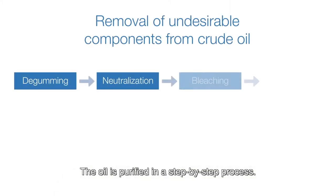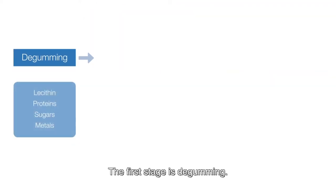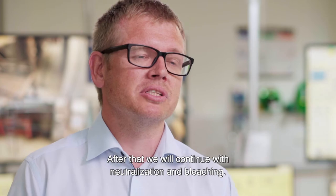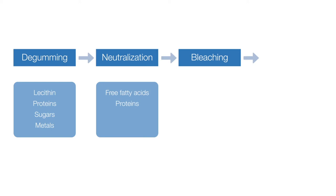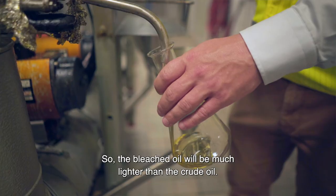The oil is purified in a step-by-step process. The first stage is degumming, where we will remove all the water-soluble lecithins by separation. After that we will continue with neutralisation and bleaching, where we will remove most of the free fatty acids, some of the oxidation residues and some of the colour compounds. So the bleached oil will be much lighter than the crude oil.